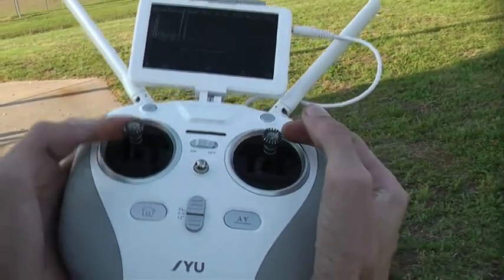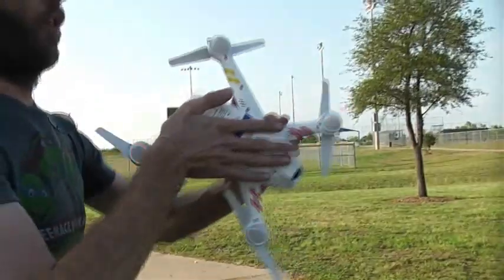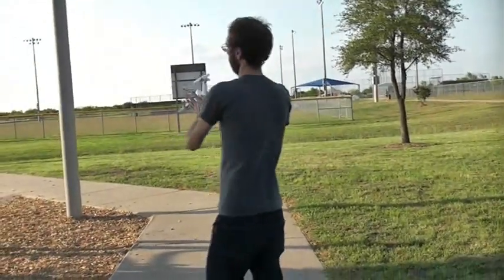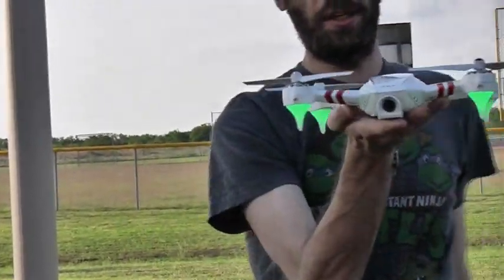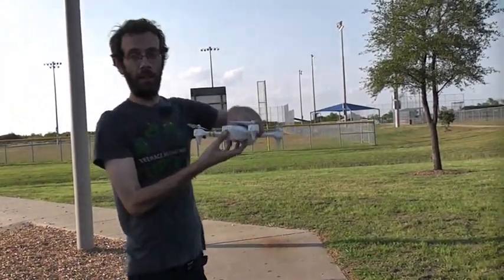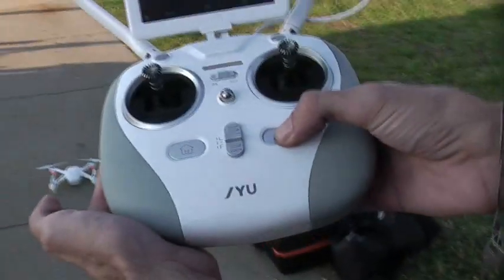Recalibrating the compass is pretty easy to do and kind of fun to watch. You press both your sticks like that, your lights will start blinking, then you pick it up and start spinning it around. Solid green lights means it's calibrated. They say you should turn the aircraft off and back on to save those calibration settings. Okay, we've recalibrated our compass — let's try that one-button launch again.